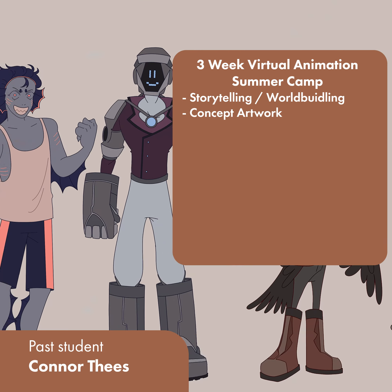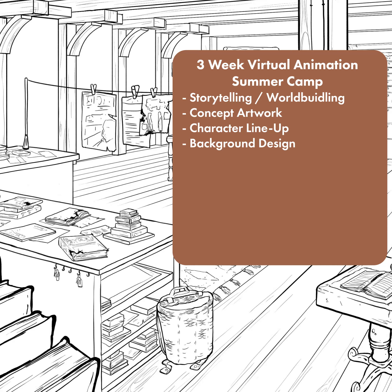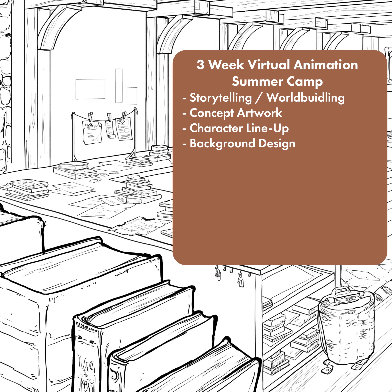And then the next week — the middle week — they're going to be working on a character lineup, making a background design, using perspective and designing the layout to be very beautiful and textured and believable.